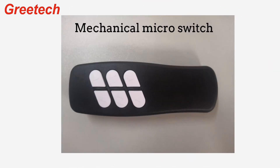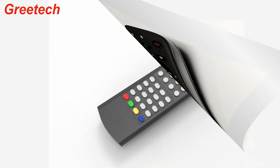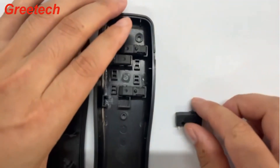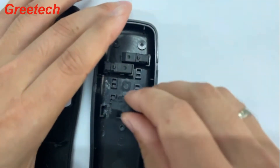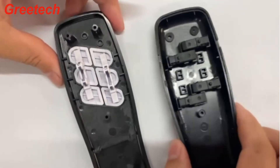The following is a sofa remote control demonstration. The general remote control uses a membrane button switch, but this remote control uses a mechanical micro switch, which is sensitive in conversion, has good hand feel, and emits a crisp click sound to the user — a high-end touch experience.